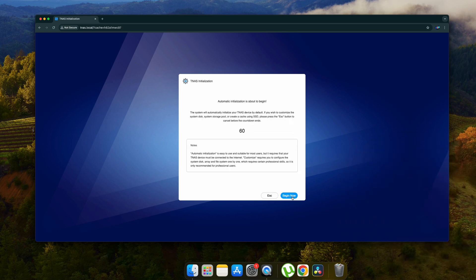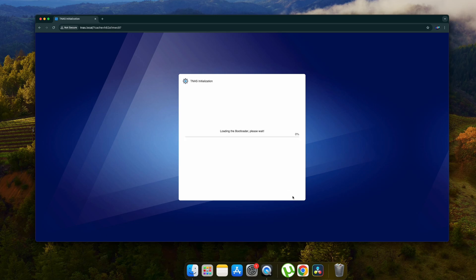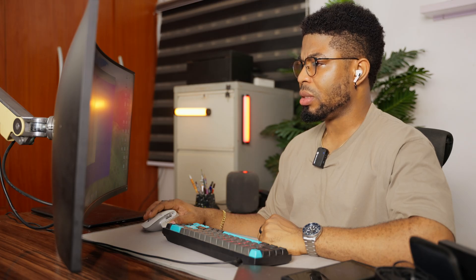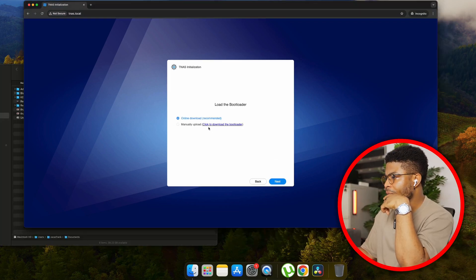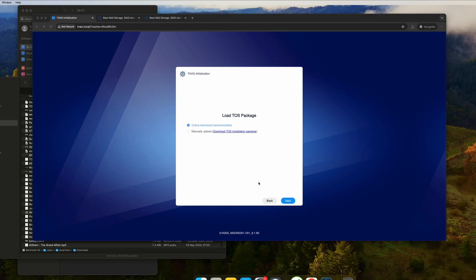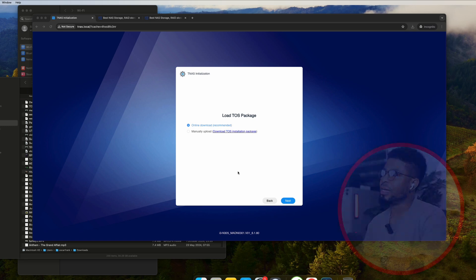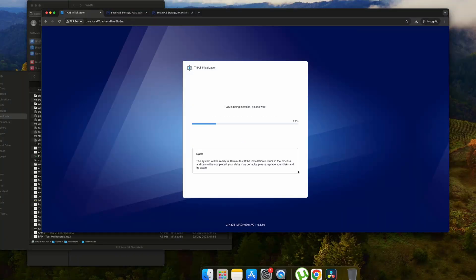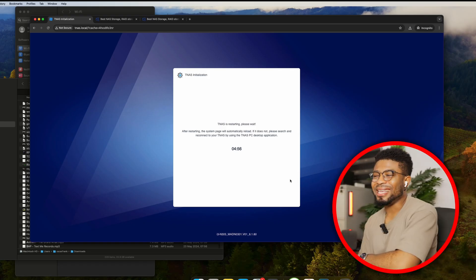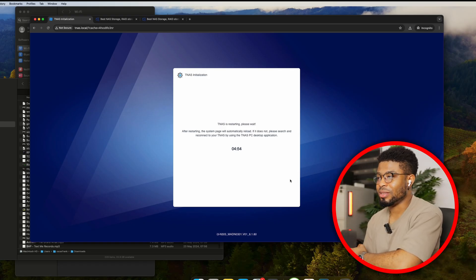It takes you to the start page — disk compatibility, begin initialization. If you're having issues with initialization failing, it's probably your internet connection. You can manually download the files using the provided link and upload them manually. It takes less than a minute to get the operating system installed, and then the hardware restarts.